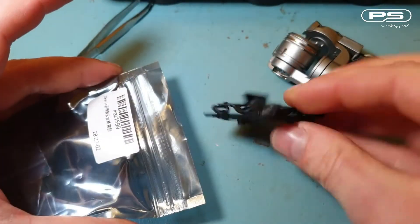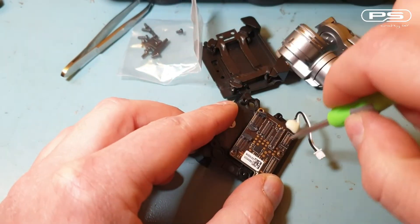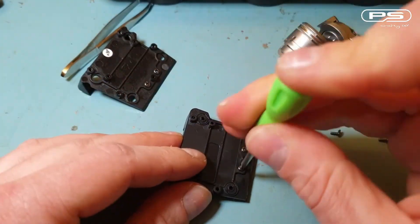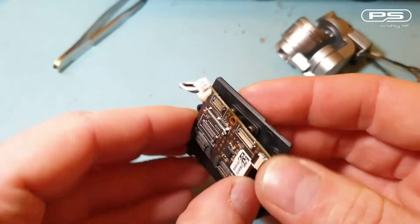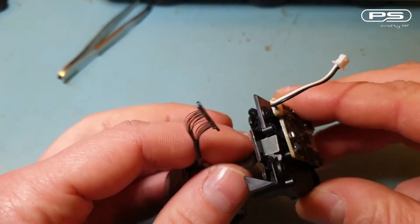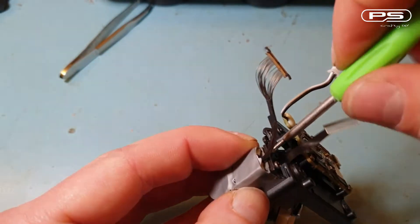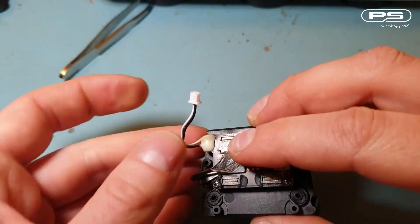Now that I've finished messing about with the gimbal, it's time to mount it onto the new plate. Remove the three screws securing the gimbal board to the old plate, fit the plastic bracket provided to the new one and transfer the board over. Once in place I can thread the flex ribbon cable through the dedicated opening and secure the gimbal to the plate using the screws provided in the pack. Connect the flex ribbon and the camera signal cable to the gimbal board and it's ready to be installed.